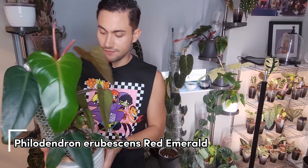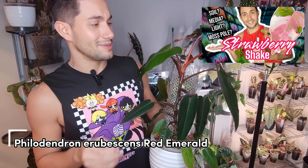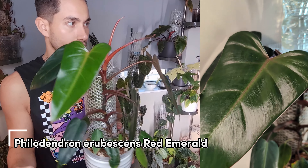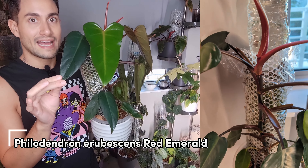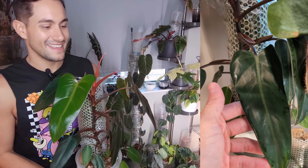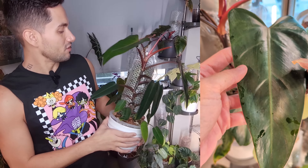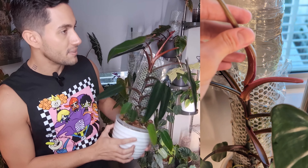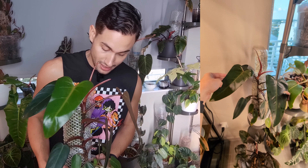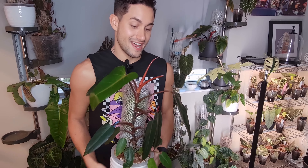This is my Philodendron Red Emerald. If you saw my strawberry shake video, you saw it climbing up — this is basically the update. It is getting a lot bigger than I hoped. I moved it somewhere with a little less light to slow down its process but I'm not succeeding. It's doing okay with a new leaf just starting, just getting bigger. I kind of don't want to give it a pole extension because I think it'll get too big, but it's such a nice plant — I don't want to chop it, prop it, or throw it away. I'm thinking I'll just add another pole and see what happens.